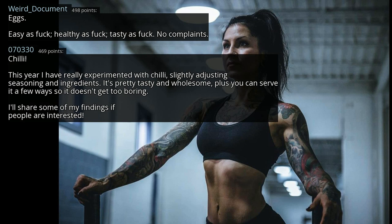Chili. This year I've really experimented with chili, slightly adjusting seasoning and ingredients. It's pretty tasty and wholesome. Plus you can serve it a few ways so it doesn't get too boring.